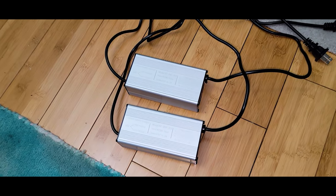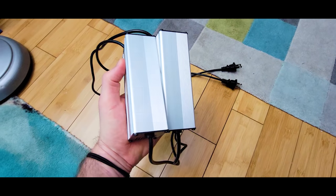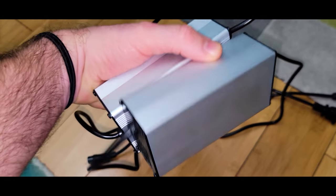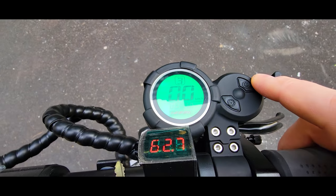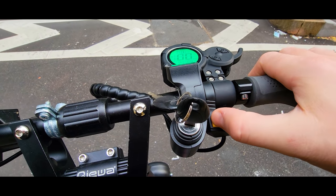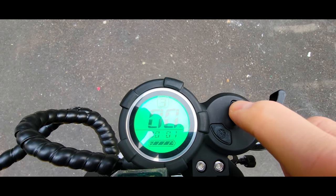It came with two chargers, each 2 amps. I wish we had at least a 3 or 4 amp charger for this battery size, but these are super compact and very portable. At this price level I can't complain — you can easily buy an aftermarket charger at 5 or 8 amps and get this battery charged faster. The dash and throttle are the same as other scooters. You have single, dual, turbo, and eco modes, and 3 speed levels.